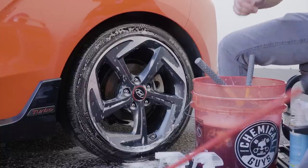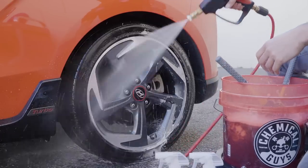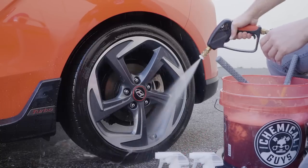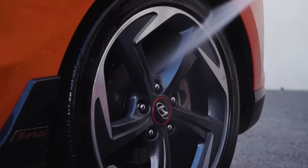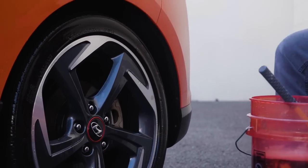At this point, you want to rinse it off and you reveal a nice clean wheel.